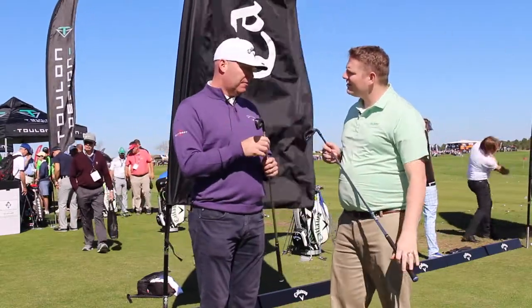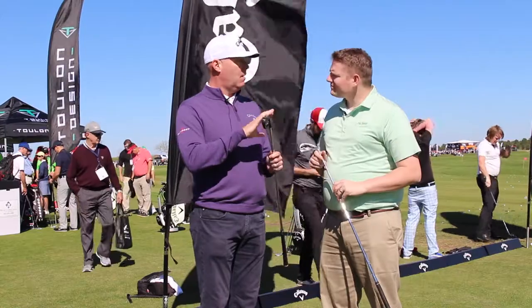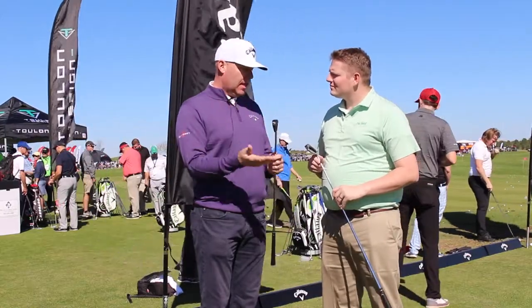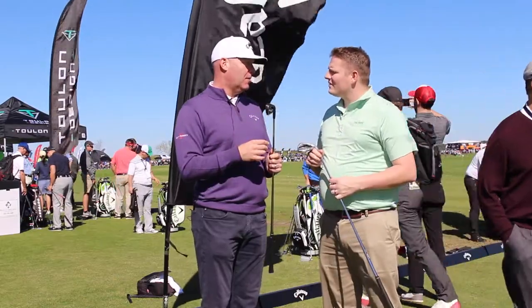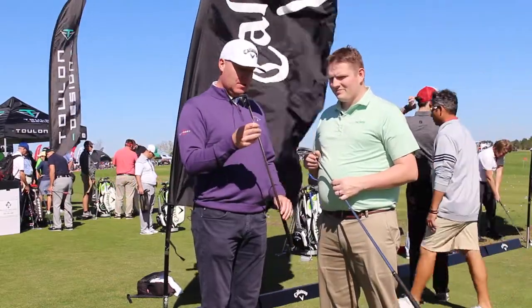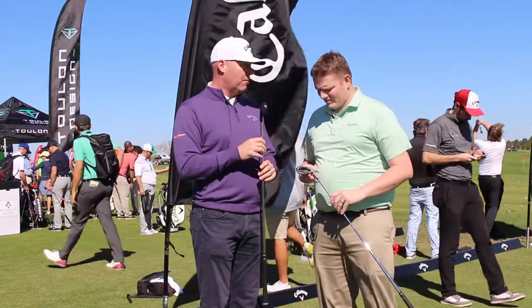Tell us what you can expect out of the XP shaft that comes standard with the Steelhead XR irons. That XP has been a great shaft for us — it's very consistent and fits a wide range of players. We've got a 95-gram in the standard and a 105-gram in the Pro. Of course, through custom and fitting, you can order it different ways or mix and match. It's been a great performer for us.